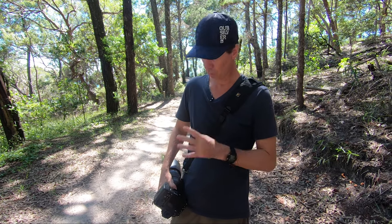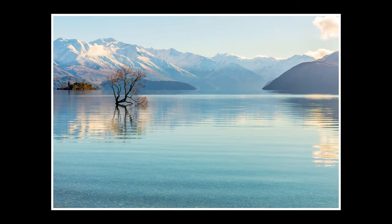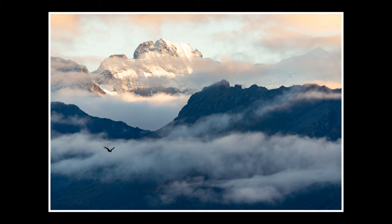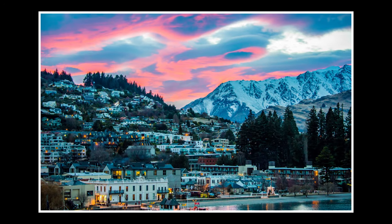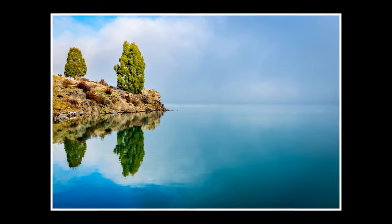It is so versatile, and if you needed one word to wrap up this lens, it's versatile. You can use this for landscape — I've used it in landscape situations. You can use it for portrait, corporate shoots, sports, wildlife — everything.